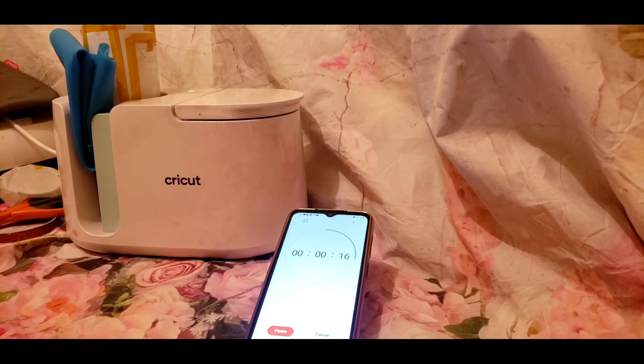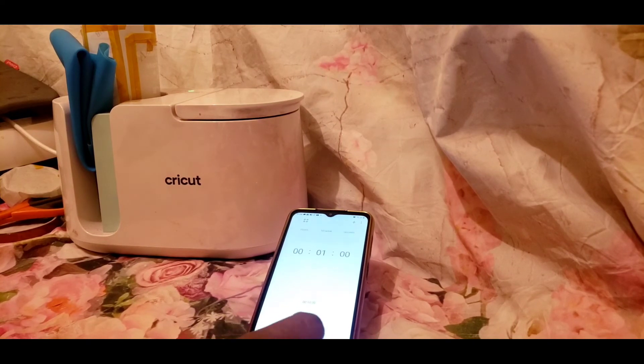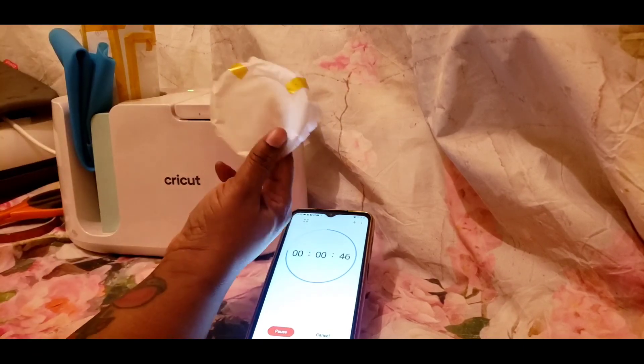Make sure you don't put too much heat or leave it too long, because you will burn your mug or tumbler. If you leave it in too long, you will burn it.